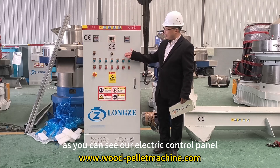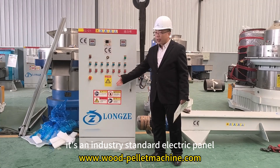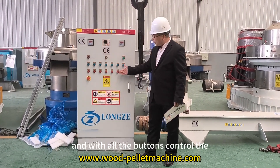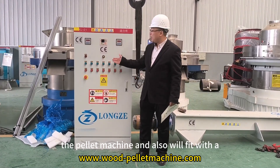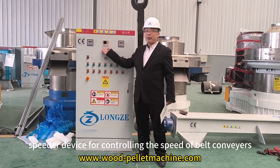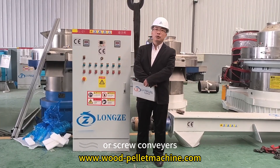As you can see, our electric control panel is an industry-standard electric panel with all the buttons to control the pellet machine. We also fit a frequency speed controller for controlling the speed of the belt carrier or screw carrier.